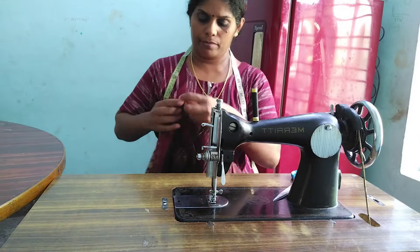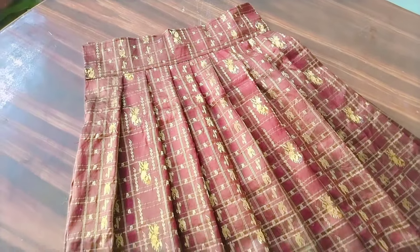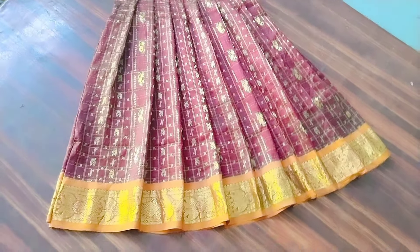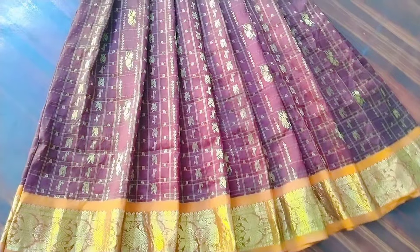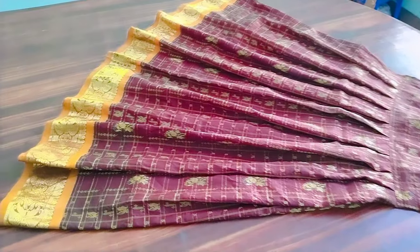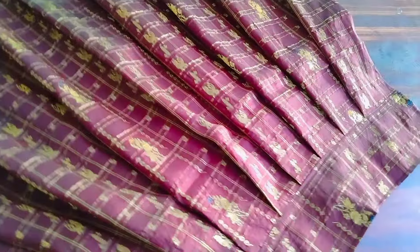We are going to sew it with a nice plate. Add a plate and mix it like this. This is all good. Bring salt while you put together. It is a very good thing to do with the pavad.